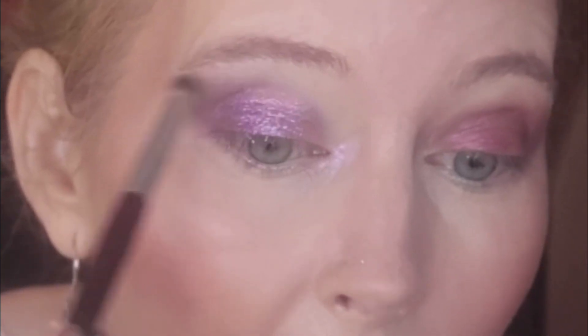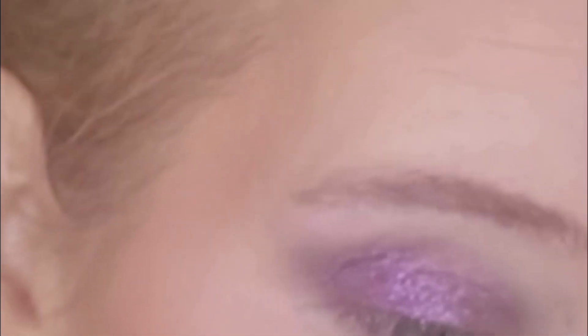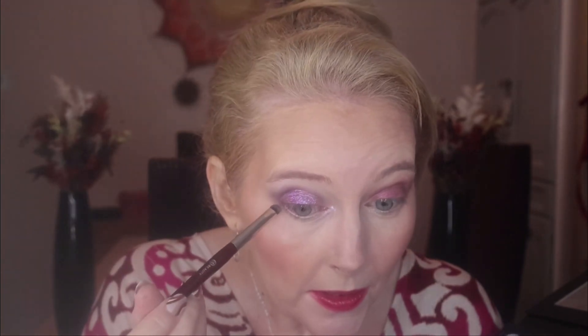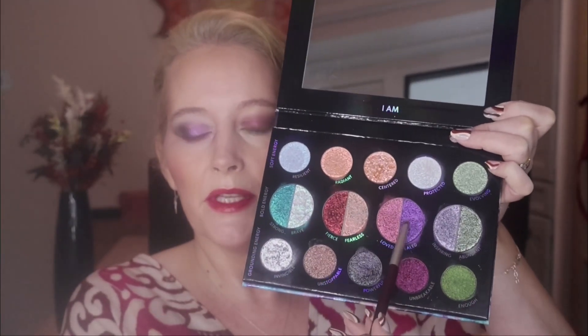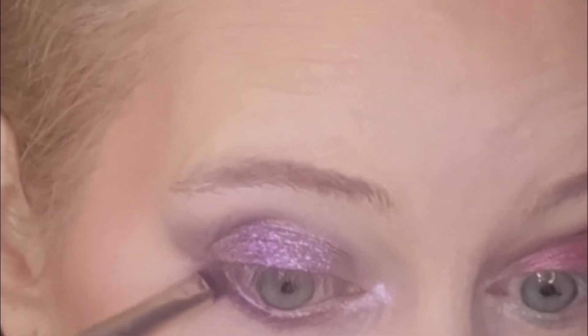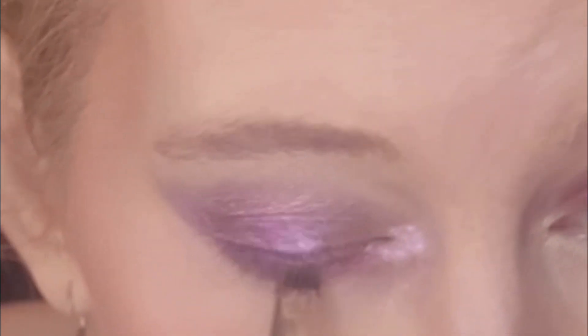I was using my BK Beauty 207 for the inner corner — I forgot to mention. Then I'll take some of the Unbreakable that we started with and run it underneath the eye and just blend that out. Going in with Heeled underneath the eye using the BK 204 — I always use the BK 204 for this detail underneath the eye, I think it's the perfect brush for it. There's a lot of fallout with Heeled underneath the eye, but as long as you tap it off it seems to be absolutely fine. Back in with Loved to complete the look.